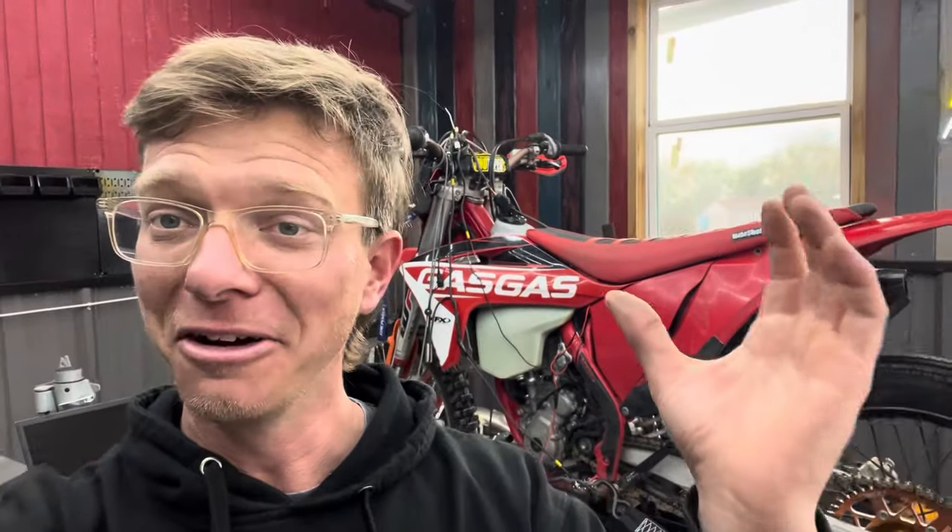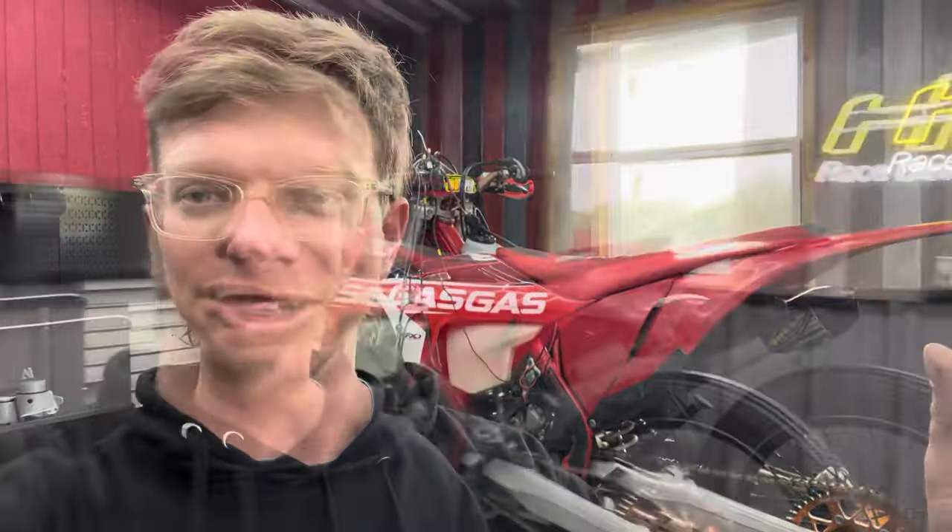This bike performed horribly. Spoiler alert — have you ever wondered what you're really buying? Well, this guy did.